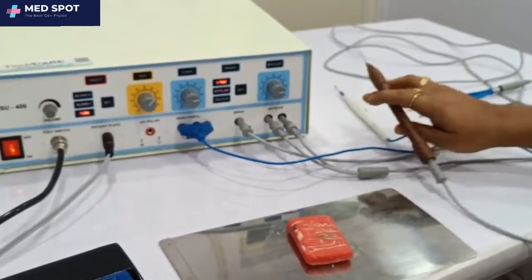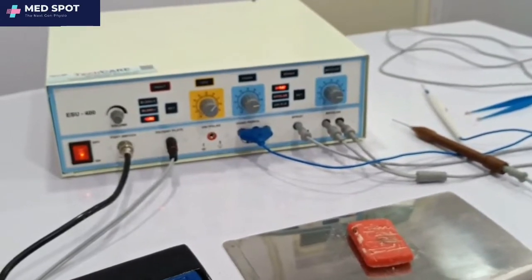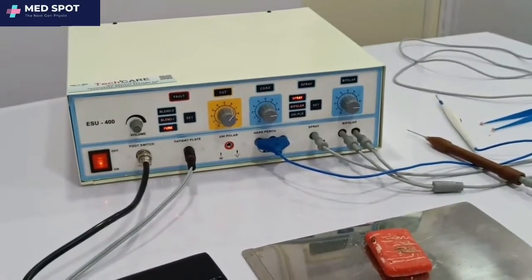So now we have completely tested the ESU 400. You have seen how to use it. Thank you for watching, and have a good day.